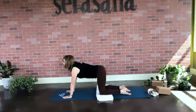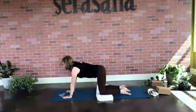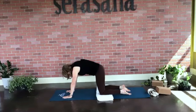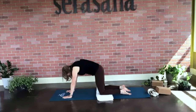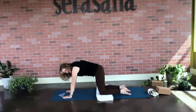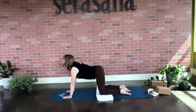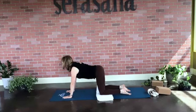Let's take a cat-cow here. Breathing in for cow, exhaling for cat. One more — breathing in for cow, exhaling for cat.